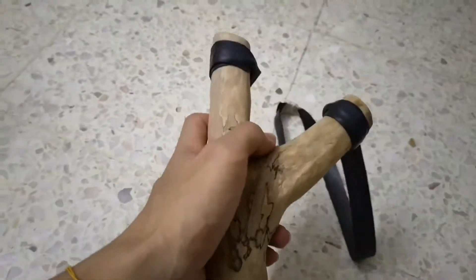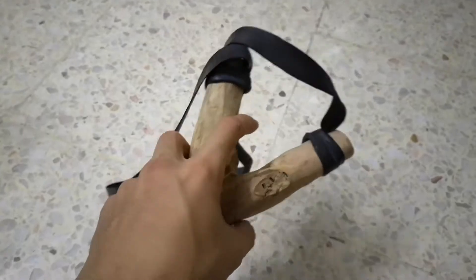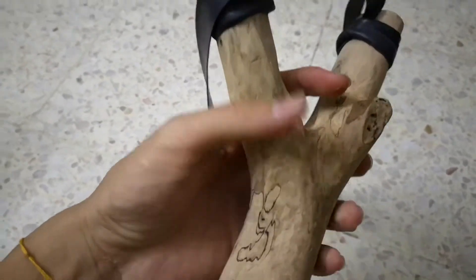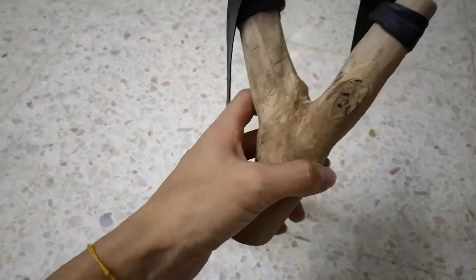I filed it first — I filed it with a metal file, and then sandpapered it with 280 grit. Basically I just filed it into a more refined shape.